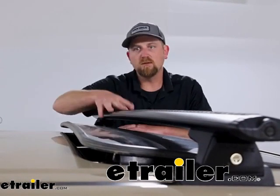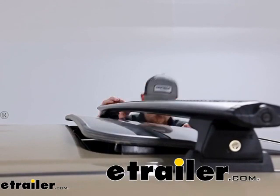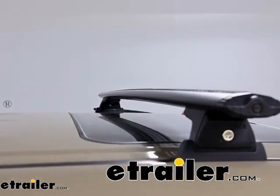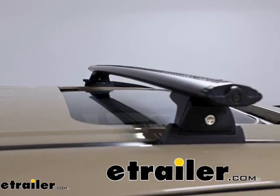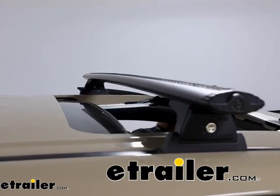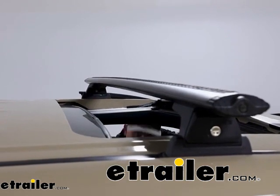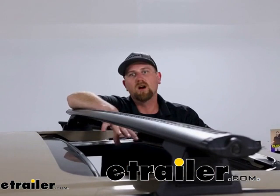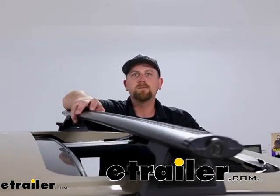As far as opening the sunroof fully, there's no issues at all — it kind of just slides right into the roof. So definitely no interference. Even if you have a clamp-on style accessory, more than likely you should be able to completely open it up.